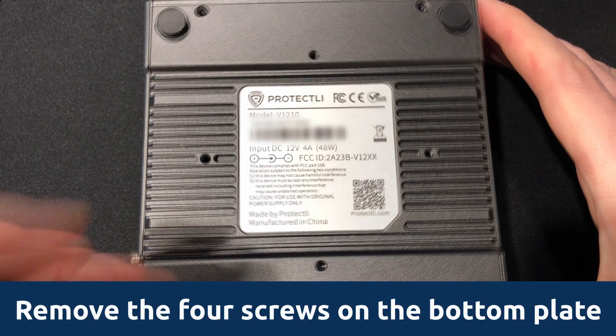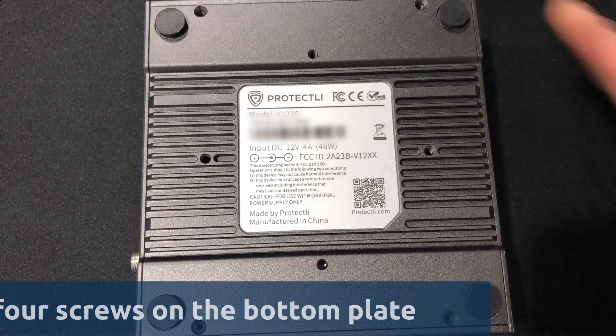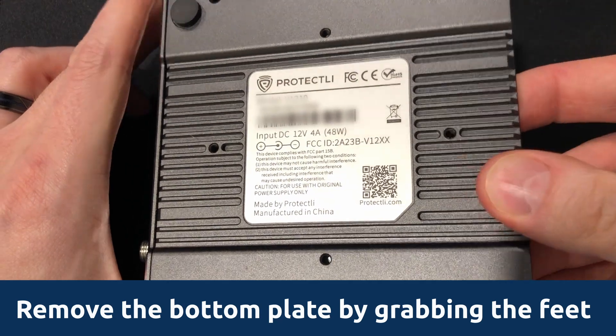First, remove the four screws on the bottom plate of the vault. The bottom plate can be removed by grabbing the feet of the unit.